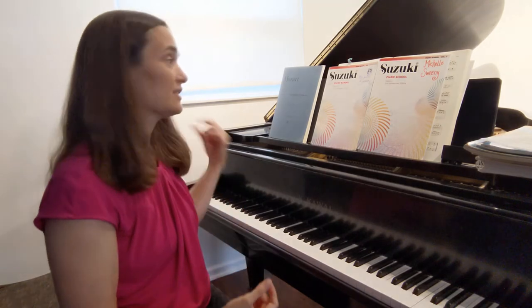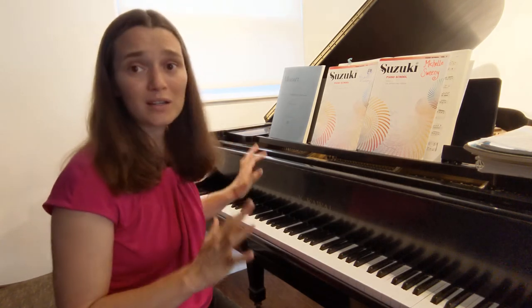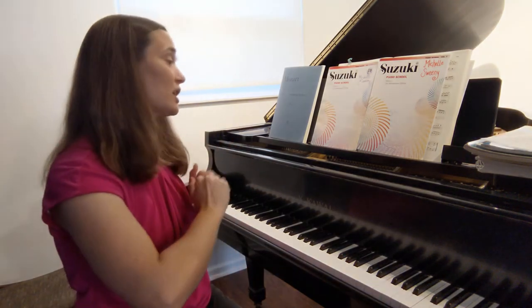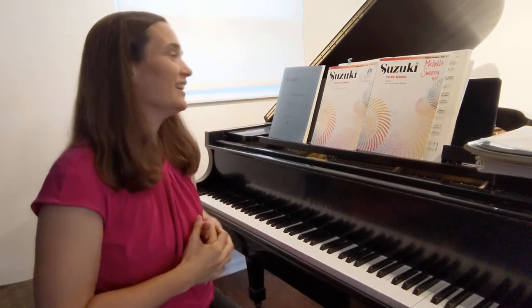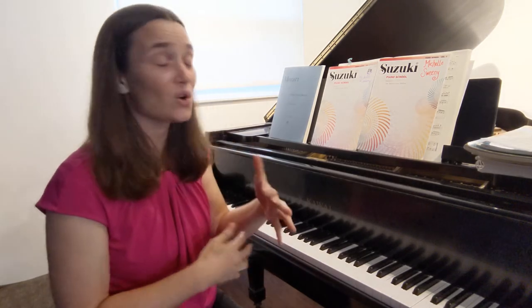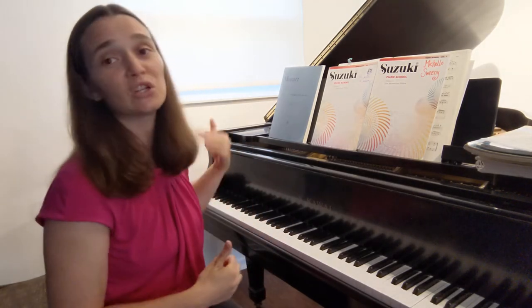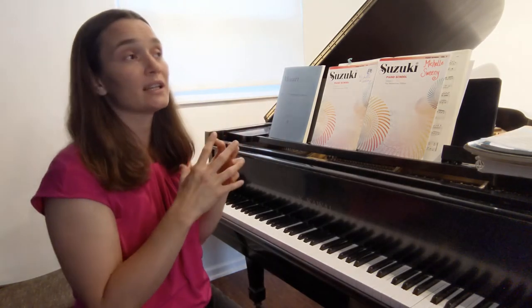We learn Go Tell Aunt Rhody simply first, then add a left hand pattern, then put hands together. Children play Alberti bass two octaves apart and stretch beyond the five-finger pattern in the very first song. A lot of methods get kids stuck and rigid in their playing — we break free of that with the Suzuki method. We get them to love the piano, love listening, and love perfecting and polishing each piece, always making it better and better.